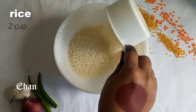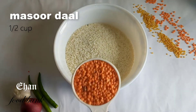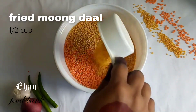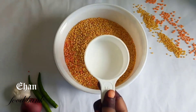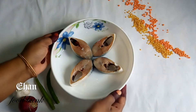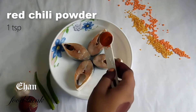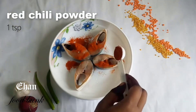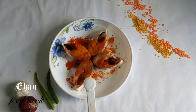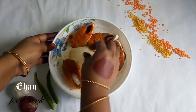কালোজিরা চাল দিন দিচ্ছি — আপনারা বাসমতি চাল ব্যবহার করতে পারেন। আর দিয়েছি হাফ কাপ মুসুরি ডাল, এর পর দিয়েছি হাফ চা চামচ হলুদ কুড়া, আর দিয়েছি চামচটু লবণ। (Adding kalojeera rice — you can also use basmati rice. Added half cup musur dal, then half teaspoon turmeric powder, and a little salt.)